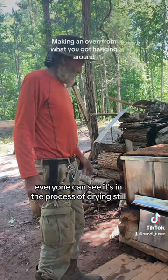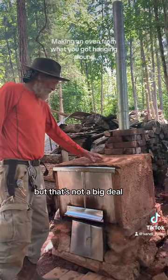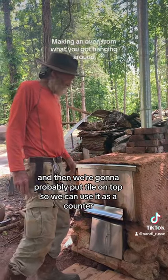You can see it's in the process of drying still. It all pulled away from the screen a little bit up here, but that's not a big deal — I'm going to put more on there anyway. And then we're going to probably put tile on top so we can use it as a counter.